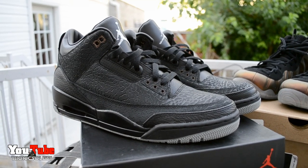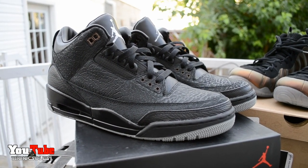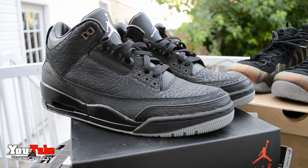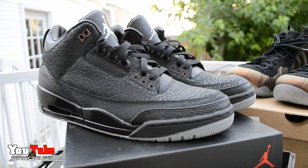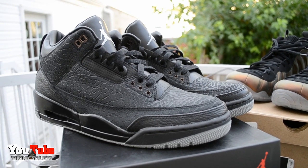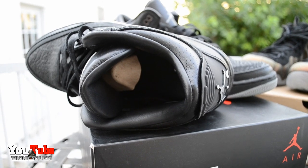The Air Jordan Retro 3 — the Flip Threes. I got these while I was down with my leg. Really love this shoe. Love how the elephant print is lasered in on the outside, it's all over the shoe. There's something about old black shoes that I do like, so these were a must for me. The quality is there.